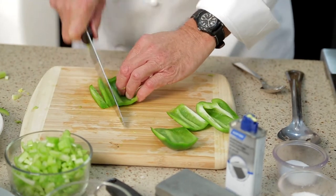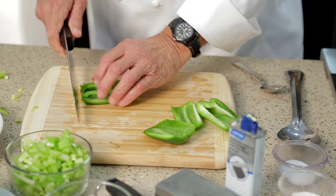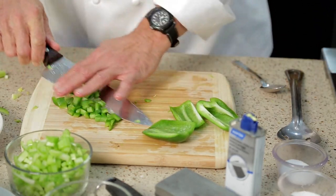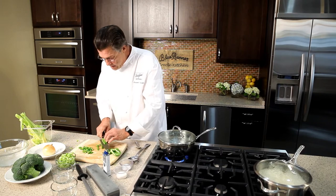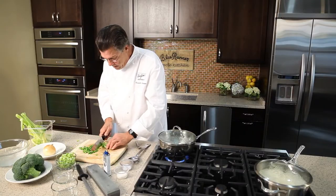We'll cut that into strips and then dice. The same holds true with any colored bell pepper of course. The green bell pepper is very important in Louisiana cuisine because of its intrinsic flavor. One bell pepper done.